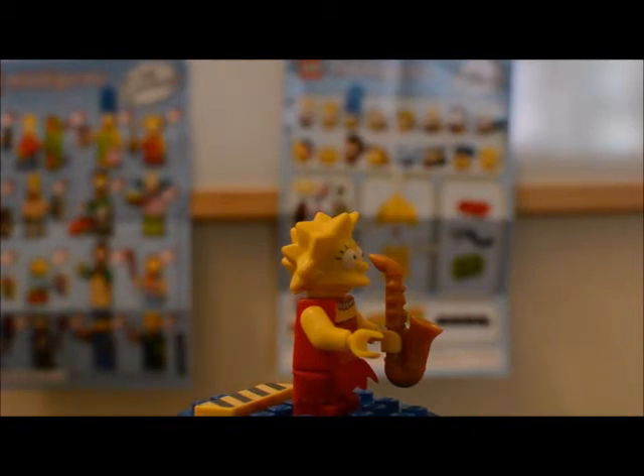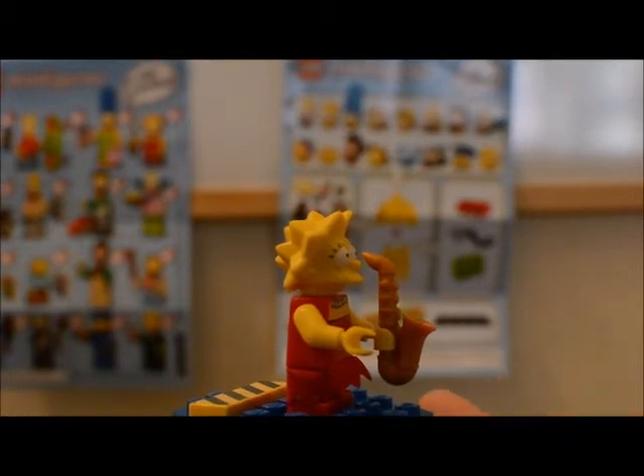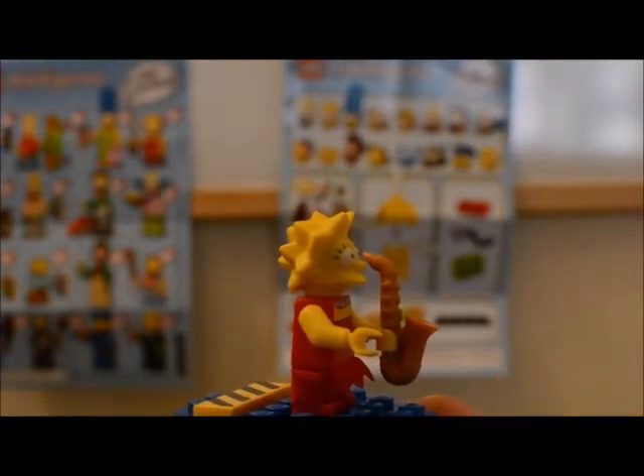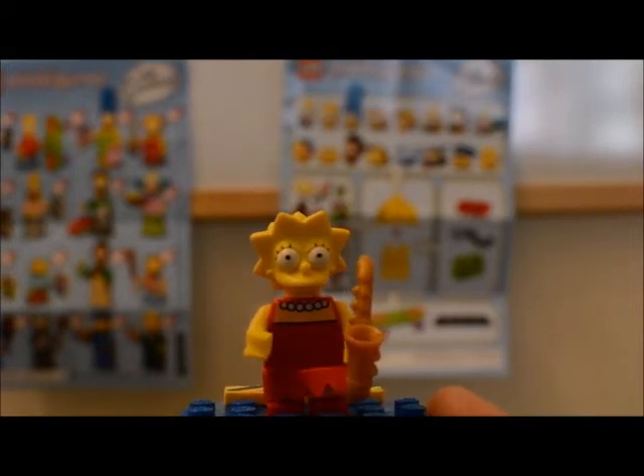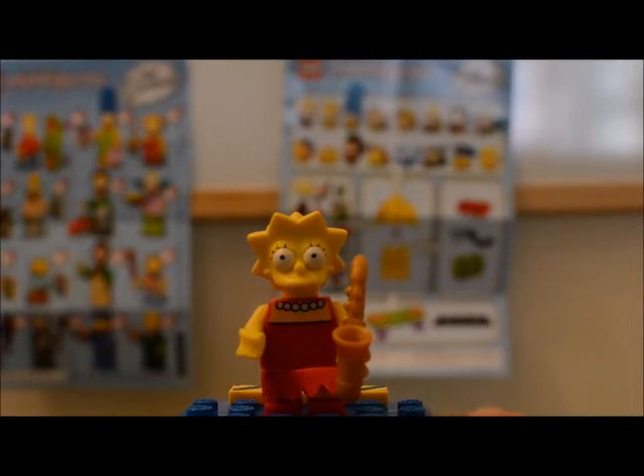Lisa only has one accessory and it's the saxophone. Lisa was another one of my not-favorites of these collectible minifigures. The saxophone was just kind of a little bit generic for this series, and again there was something about the figure that just looked off to me — I can't really pinpoint what it is.